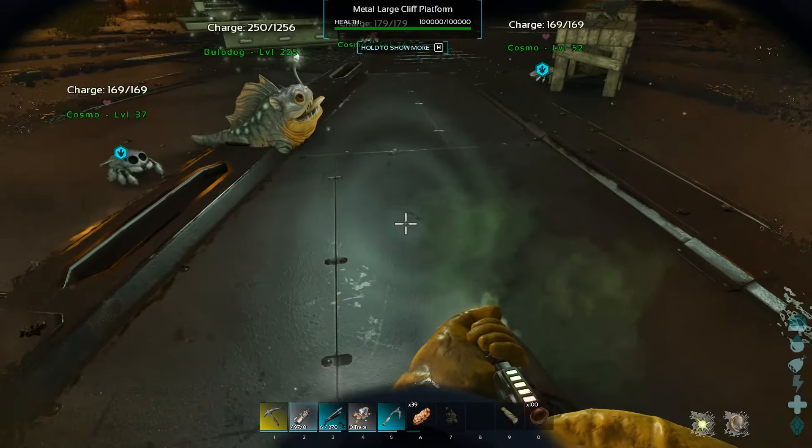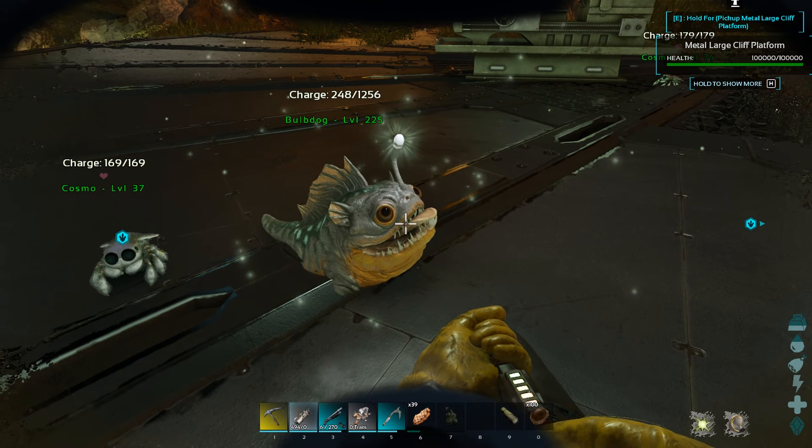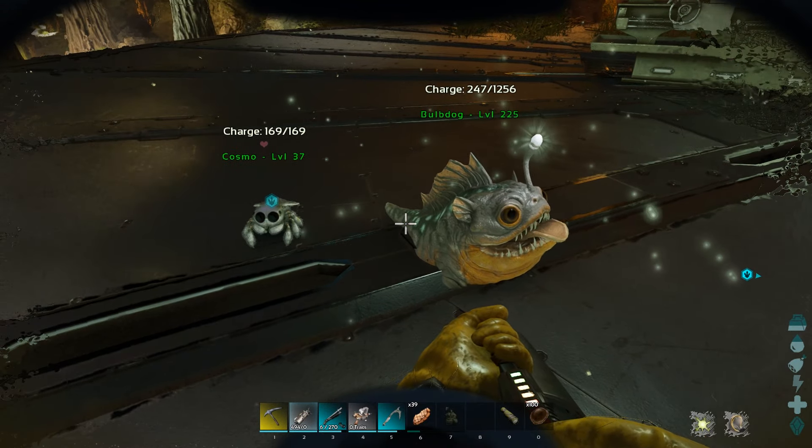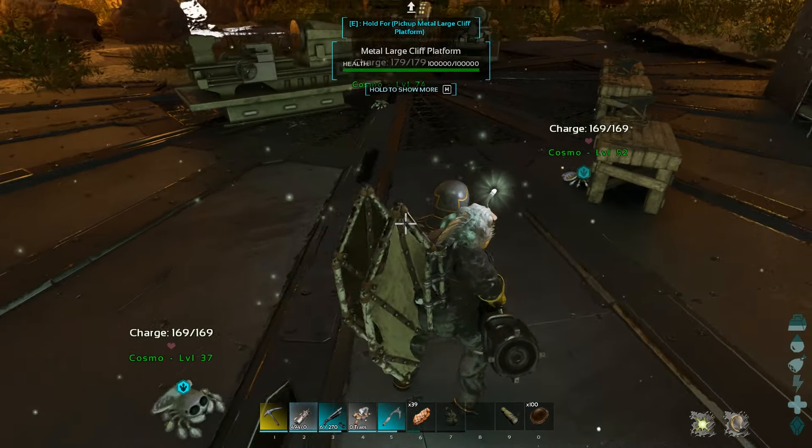In my Cosmo taming video I was asked a couple of times why I used a charged lantern instead of carrying a light pet to scare the fire monkeys away. Basically, can you carry two shoulder pets at once? Well let me demonstrate.